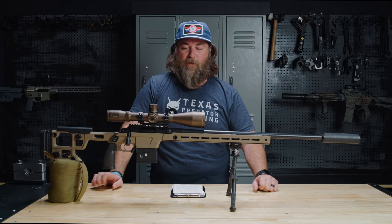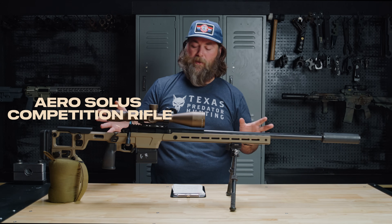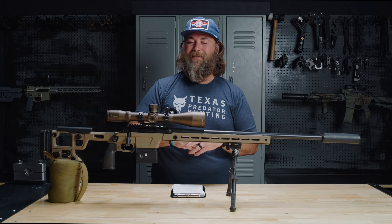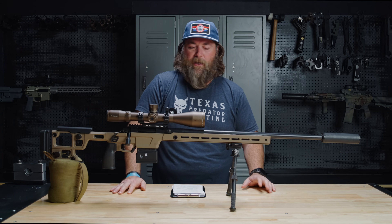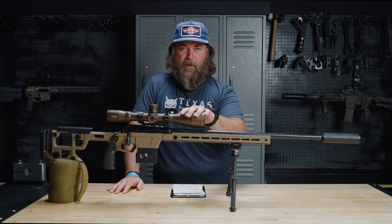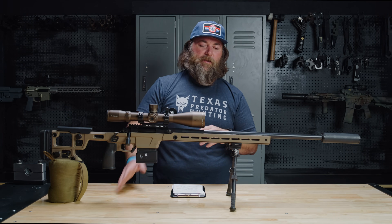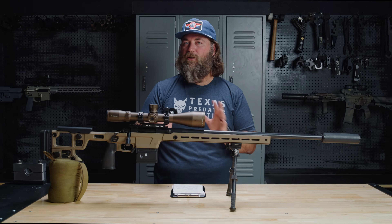Hey guys, welcome back to the channel. Wade here as always. Today we have another bolt action rifle to tell you about. This is the Aero Solace. There's a lot of stuff going on with this and it's going to spawn a lot of other smaller video projects and tests. But this is the initial video — basically the breakdown.